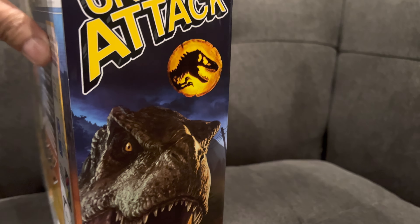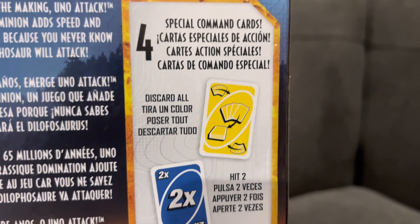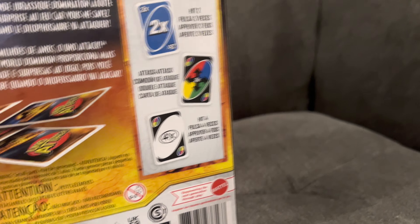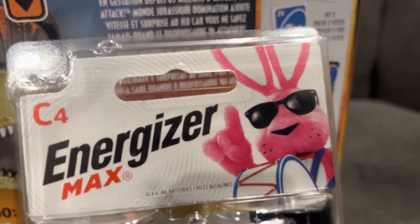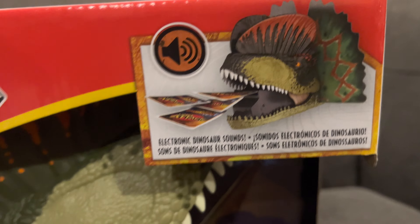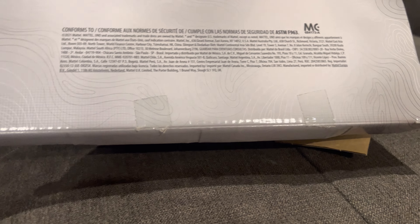The last one — we got the Uno Attack Jurassic World Dominion Uno Attack here. There's a Dilophosaurus here. Here's the side of the box — it's a pretty good looking box. This one also makes sounds. There are 112 cards in here. We're going to unbox this too. For a warning — you're going to need three C batteries. They're not included, so you have to buy the C batteries.